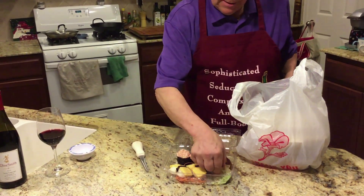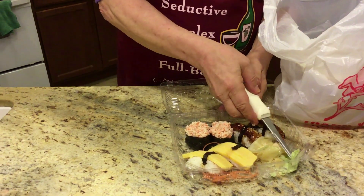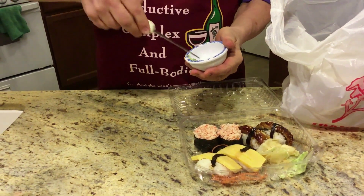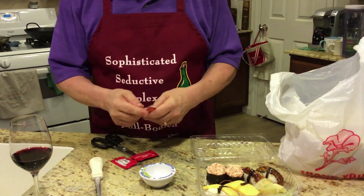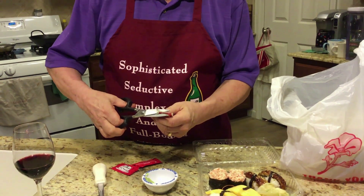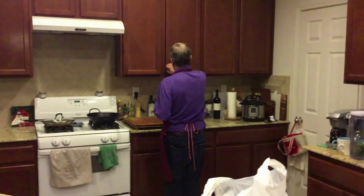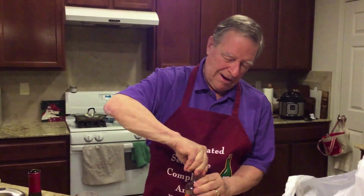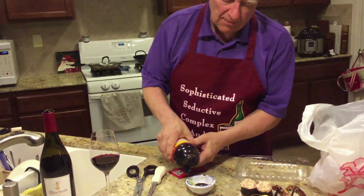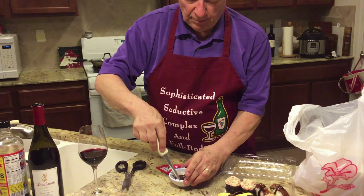Everybody likes these. Before I get too much further, I want to take some of this wasabi — which is basically horseradish — and it's there partly because it kills bacteria. We like to dip a lot of this stuff in a little soy sauce, then we mix in the wasabi, and that's our dipping sauce. If you think soy sauce is a little heavy, there's another product called Bragg's Aminos — kind of like a Calvin Klein soy sauce — lighter and not made from soy. I like to mix the two together about 50-50, then mix in that wasabi for a little extra spice.